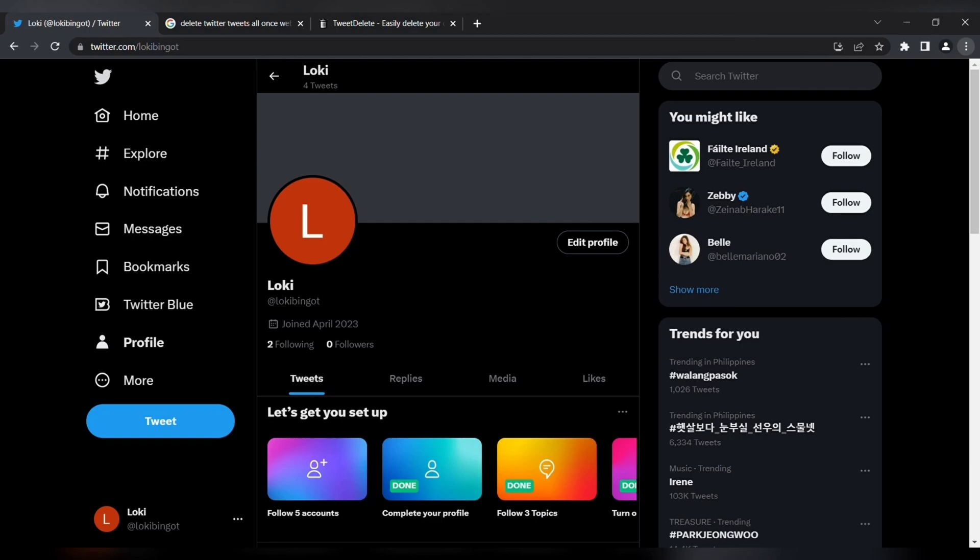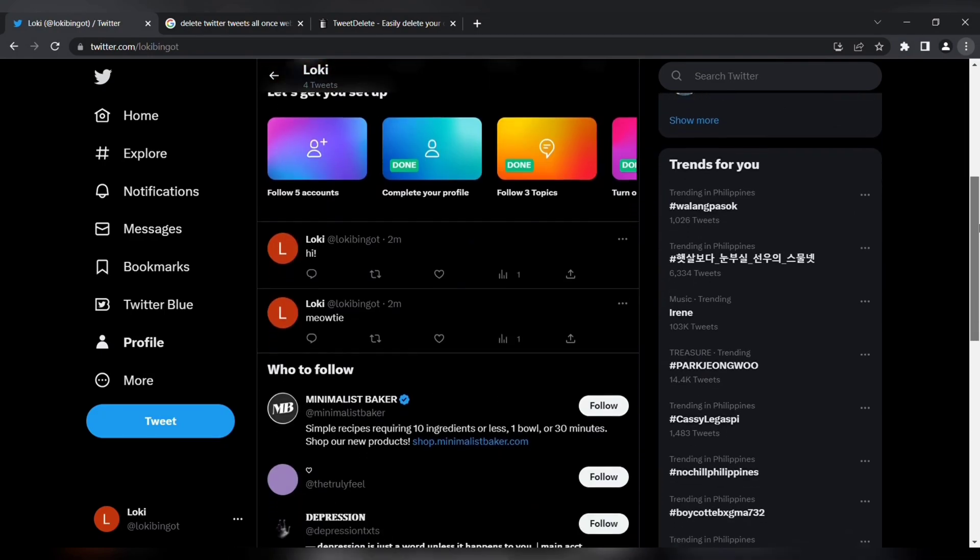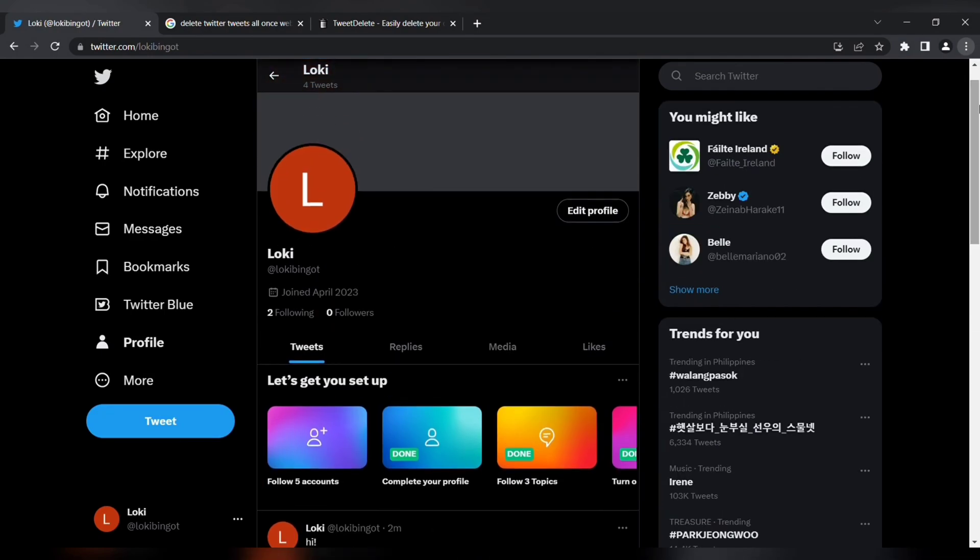The first thing you need to do is log in to your Twitter account. On the Tweets page, this is where your tweets are posted. What we're going to do is delete them all at once, but Twitter doesn't allow us to delete all in one click. So here's what you're going to do.